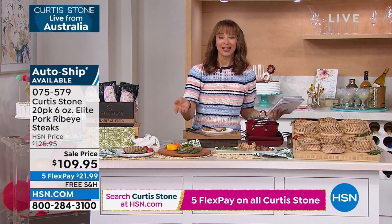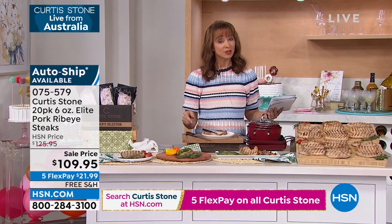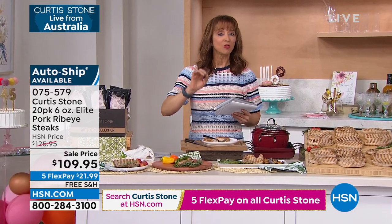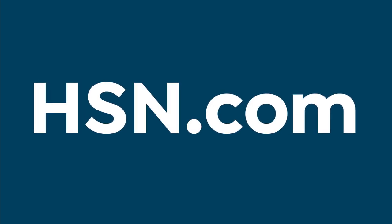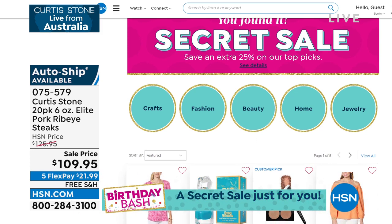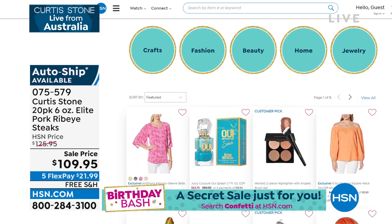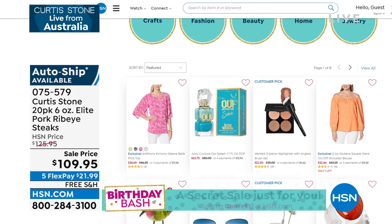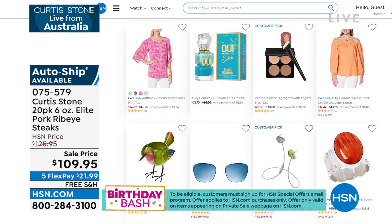It is our birthday, and we want you to celebrate with our Birthday Bash Secret Sale. Type the secret word 'confetti' on hsn.com into the search bar, and it'll reveal all the deals. We've got a little something for everyone — 25% off jewelry, beauty, apparel, home decor, and more. Act quick because the sale is only good for a limited time.